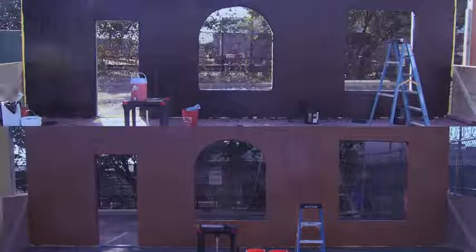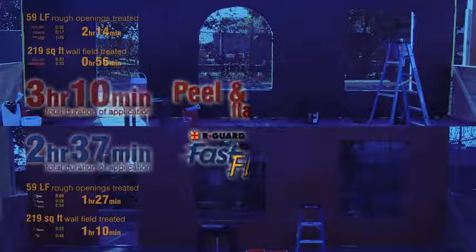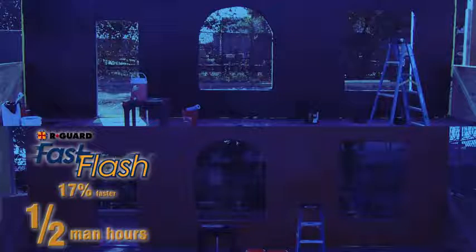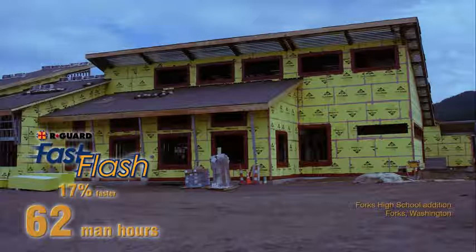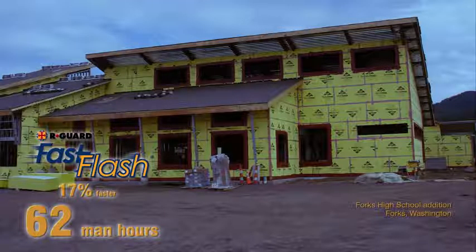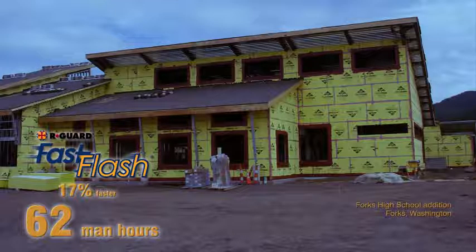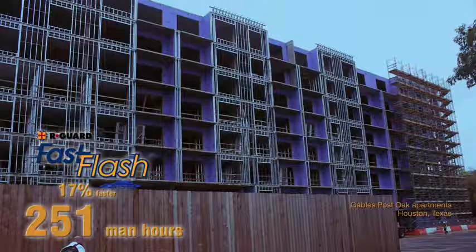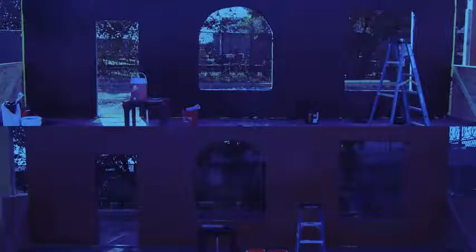Now both systems are finished and we can tally everything up. When all is said and done, the Fast Flash system was 17% faster than the peel and stick flashing. With the size of this demonstration, that translated into Fast Flash beating the peel and stick by 33 minutes for one worker — one half man-hour faster. For a similar project of 25,000 square feet like this high school in Washington, Fast Flash would be 62 man-hours faster. For a 50,000 square foot project like this state government building in North Carolina, Fast Flash would be 125 man-hours faster. And for a 100,000 square foot project like this apartment building in Texas, Fast Flash would be 251 man-hours faster. Time and money savings are only the beginning. To learn more about the performance advantages of the Fast Flash system, go to ProSico.com.